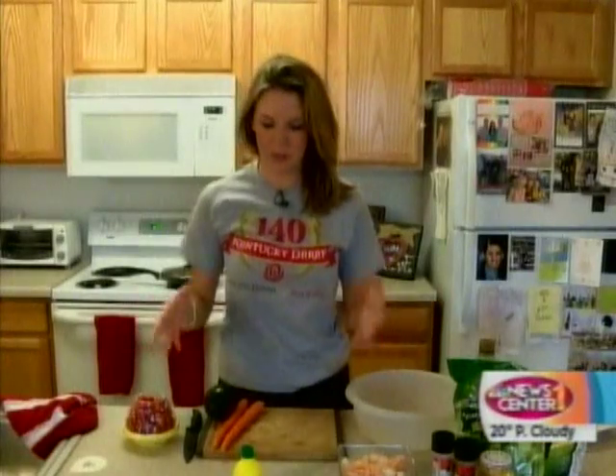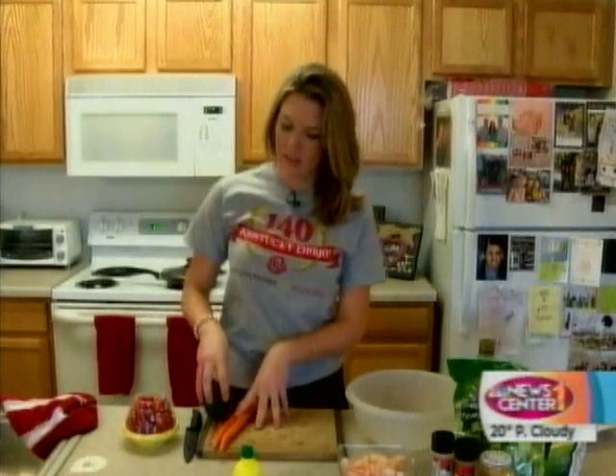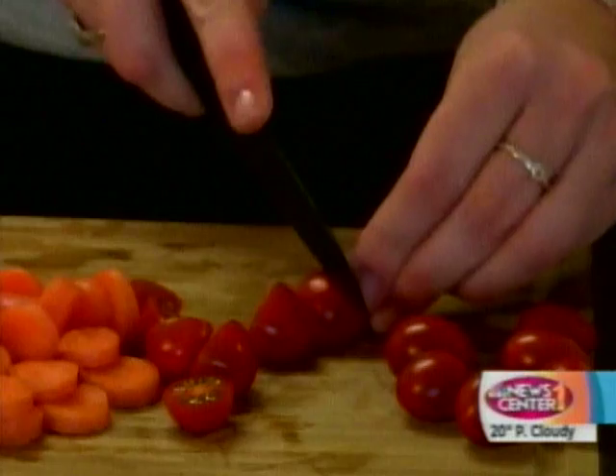While our bacon is cooking behind us, we're just going to cut our carrots, avocado, and tomato to put in our salad.